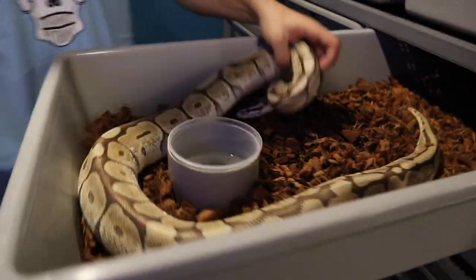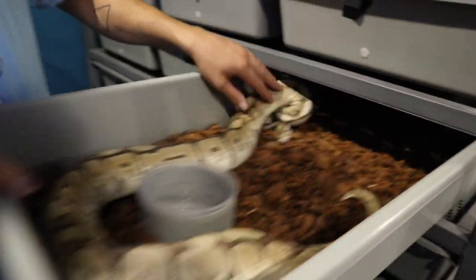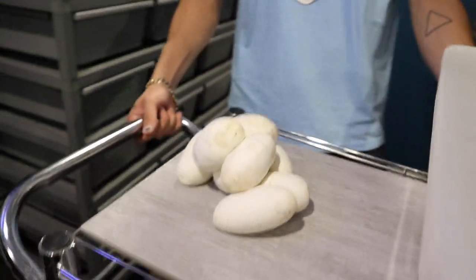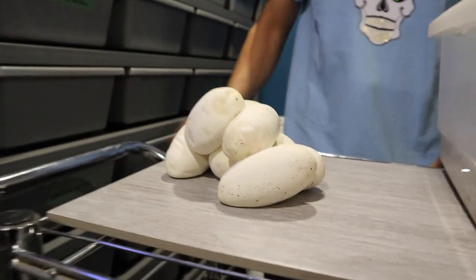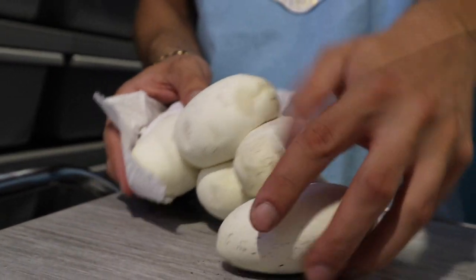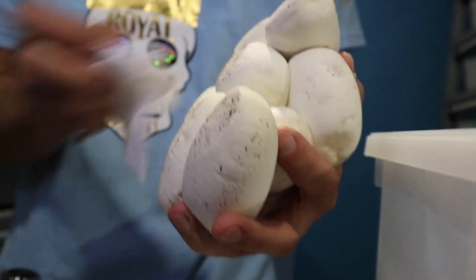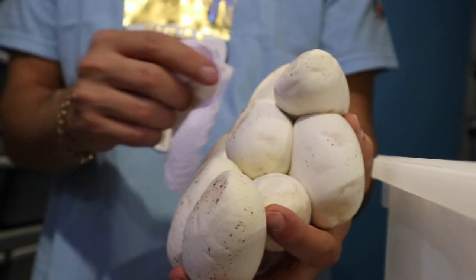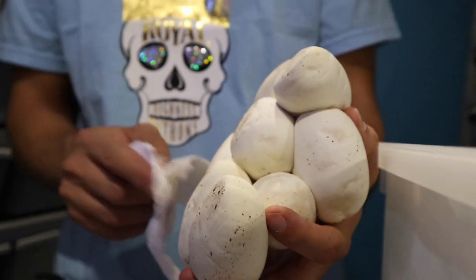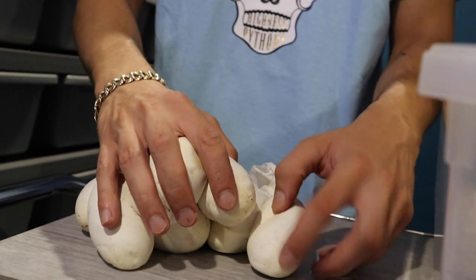The female is all washed up now, her cage is clean with fresh water. We have the eggs here and we're going to clean them up a bit. As you can tell, there's a lot of coco fiber on them and they're a little wet at the bottom — the female grabs a little water while holding the eggs to keep them moist. Since we're putting them in the incubator, we don't need that much moisture, so let's start tearing them apart.